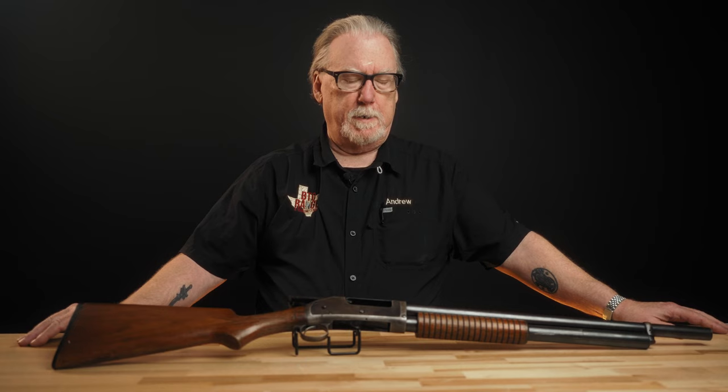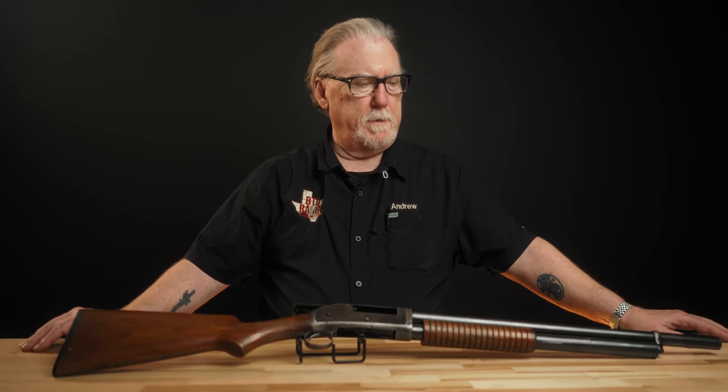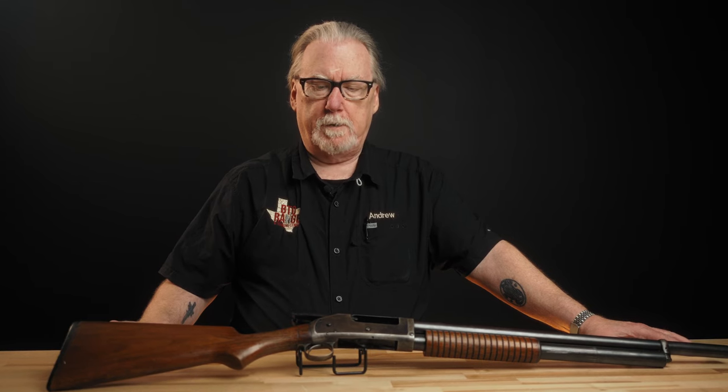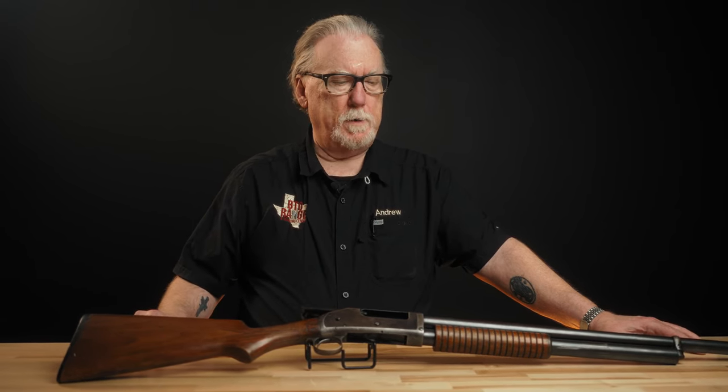John Browning designed this in the late 1880s. Browning had invented a lever-action shotgun that Winchester was producing called the Model 1887, and it was a little cumbersome and probably a little unreliable. Slide-action or pump-action shotguns had really started to come on the horizon, so Browning designed a slide-action shotgun along this same line that Winchester began producing as a Model 1893.